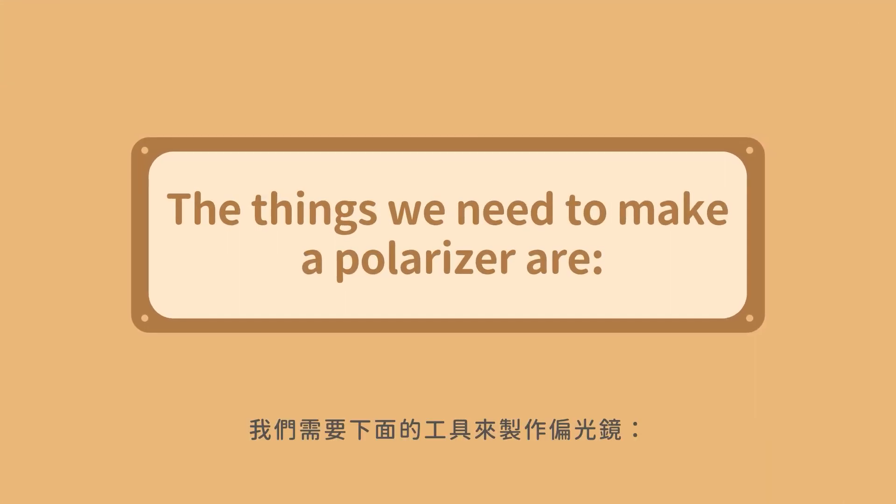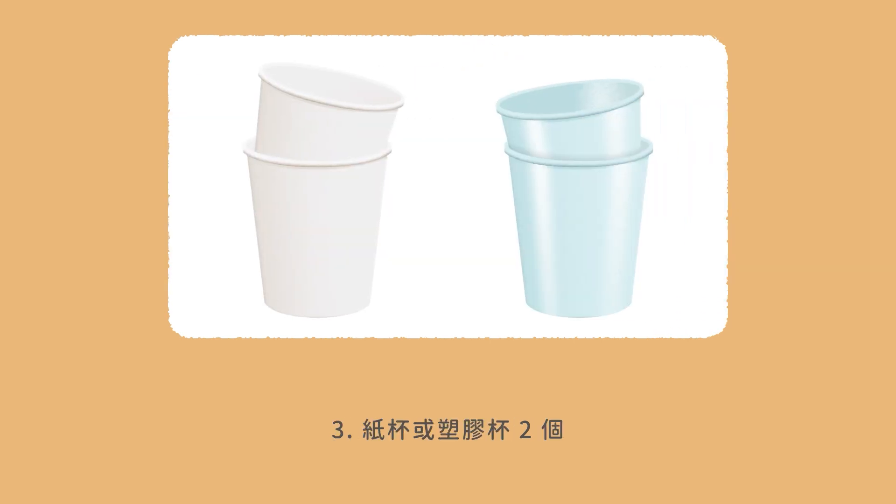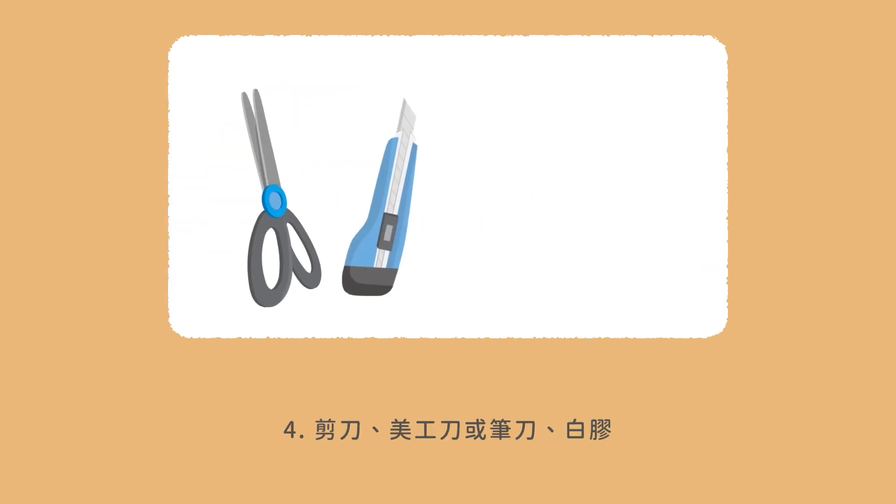The things we need to make a polarizer are: 1. Polarizing films — usually they are 4 cm by 4 cm, but you can change them to fit your paper cup. 2. Scotch tape, usually 1.5 to 2 cm wide. 3. Two paper or plastic cups. 4. Scissors, utility knife or pen knife, and wood glue.